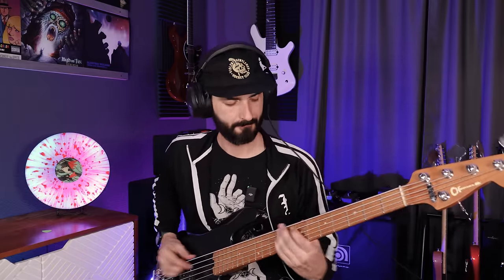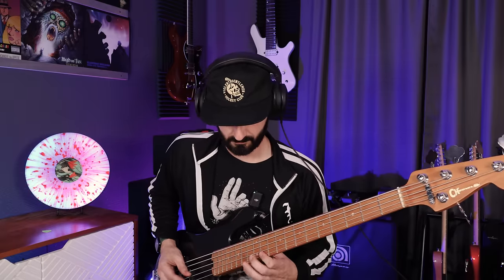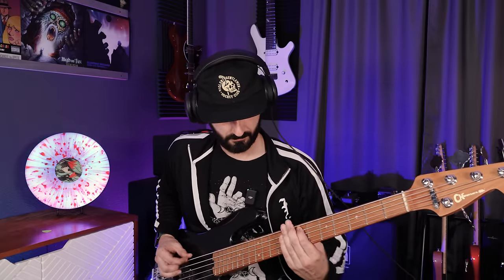Now we're going to go all the way to the bridge — this is just the bridge in bypass mode. Now let's go all the way to the neck position.